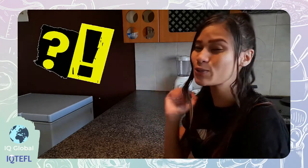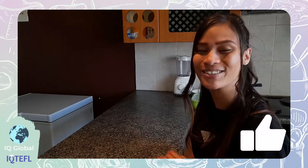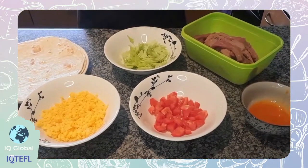Do you know where tortillas originated from? Watch until the end to find out. Let's get started with this famous tortilla wraps.